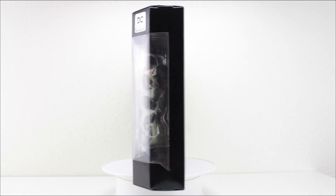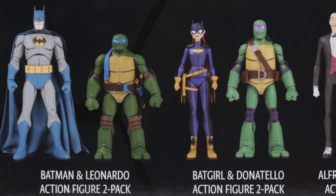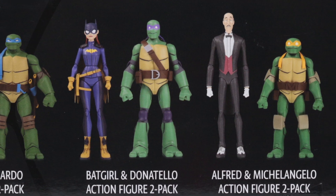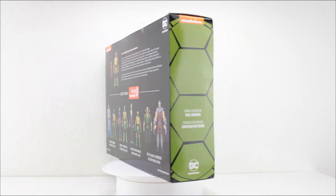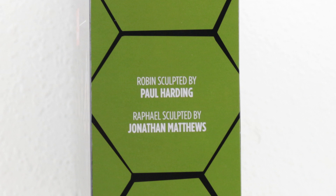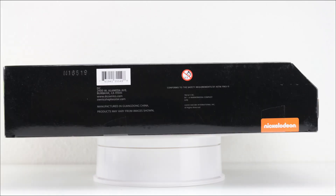On the side you've got a portion of the window. On the back there's a little read-up in the right corner and you can also see the rest of the figures coming out in this line throughout the year. On the other side you have credits for the two artists that sculpted the figures - Paul Harding who sculpted Robin and Jonathan Matthews who sculpted Raphael. On the top is a Batman vs. Teenage Mutant Ninja Turtles spot varnish logo. On the bottom you have a barcode, an address for DC, some warning info, and a Nickelodeon logo.